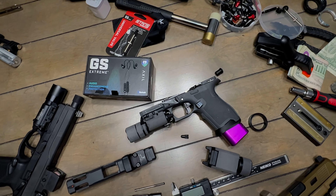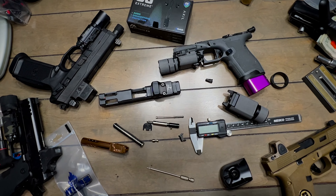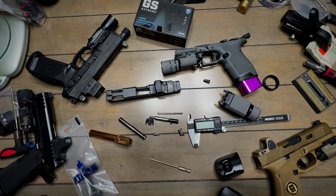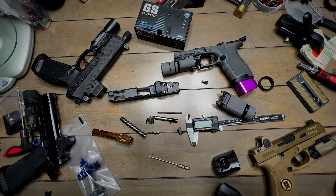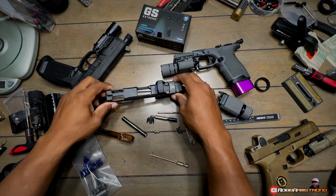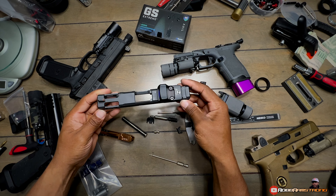All right, y'all just got to excuse the table. There'll be all kinds of stuff on this thing — I'm always working on something. But let's talk about this slide. I ended up going with the Safiri Precision Joint — we're just going to call it the ZP.